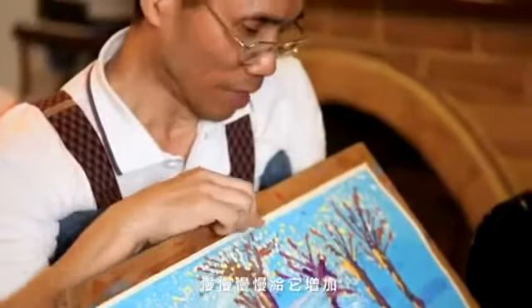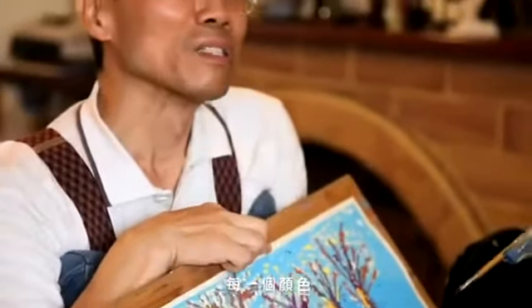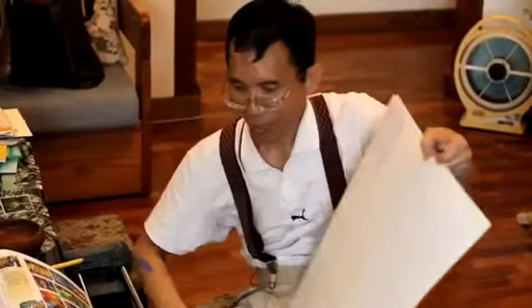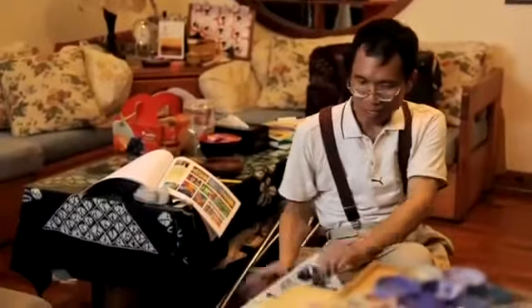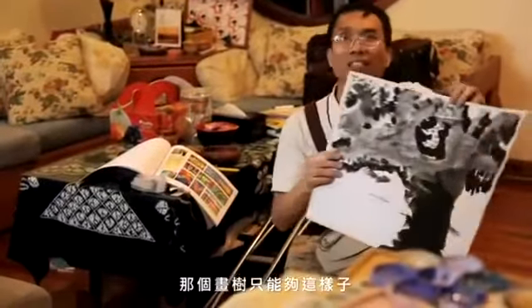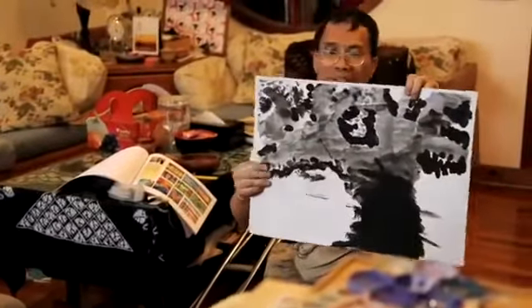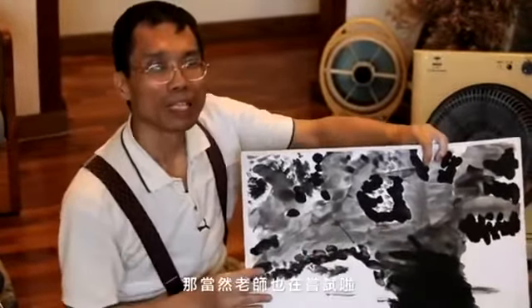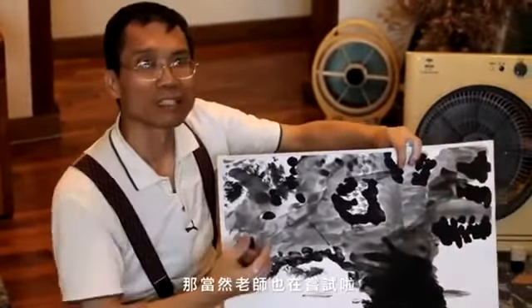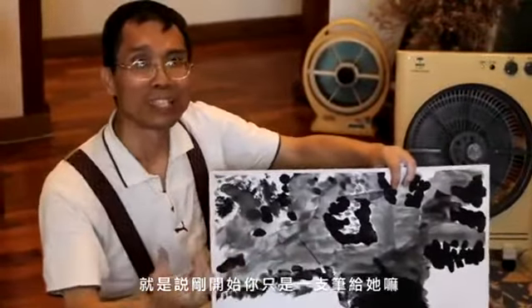慢慢給他增加，每一個顏色慢慢去改變。他剛開始的時候，那畫素只能夠這樣子，就是說他只能夠很大筆的這樣子畫。那當然那個老師也是在嘗試，就是說剛開始你只是一支筆給他嗎？